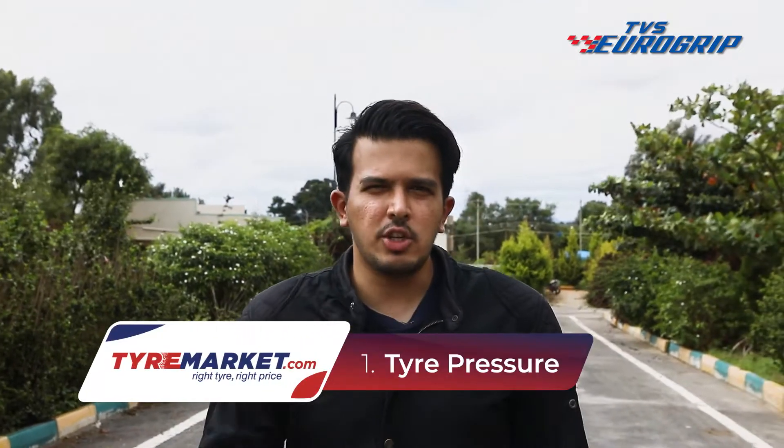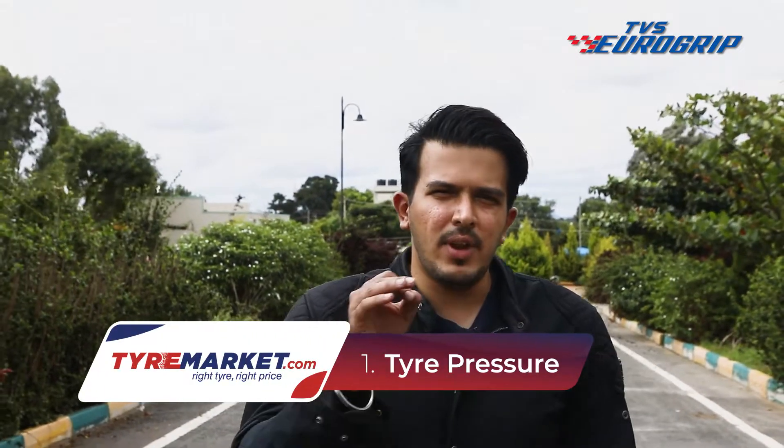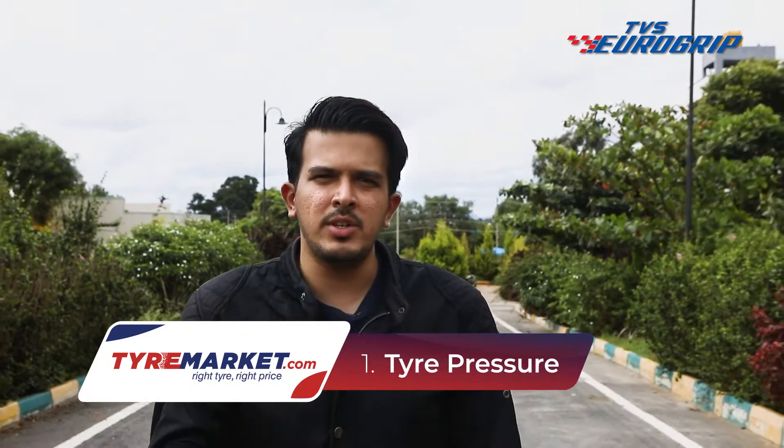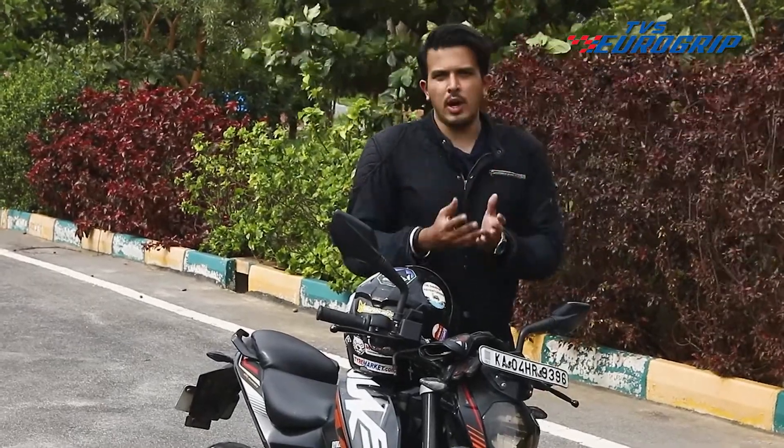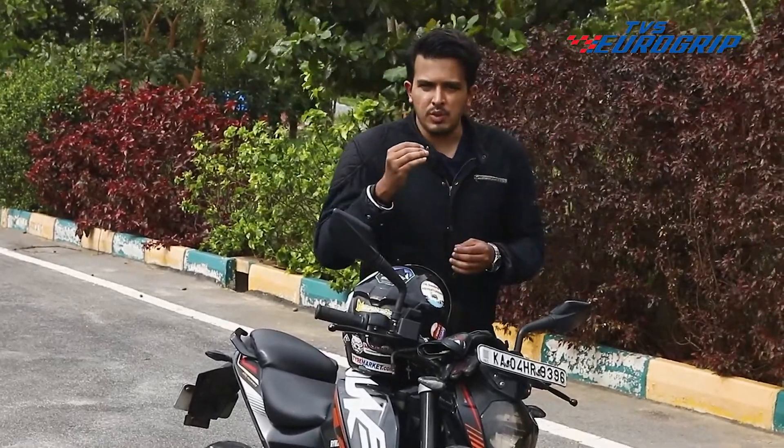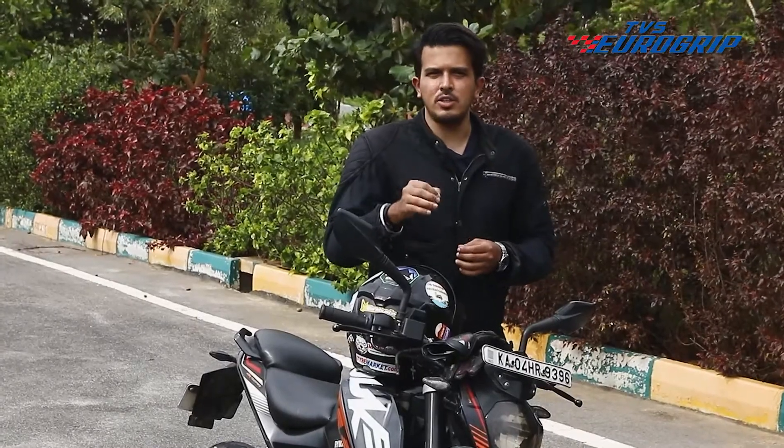Before we head out into the rain, there are five things to look out for. The first is tire pressure. There is a common misconception that under-inflating the tires leads to increased performance in wet road conditions. But that's not true. Under-inflation affects both handling and braking and can actually lead to very unstable ride quality. On the other hand, over-inflating the tires makes them more round, thereby reducing the contact patch with the road and hence increasing the chances of a slide.